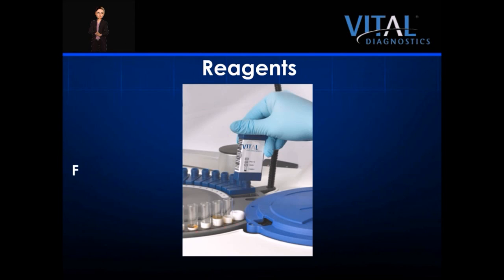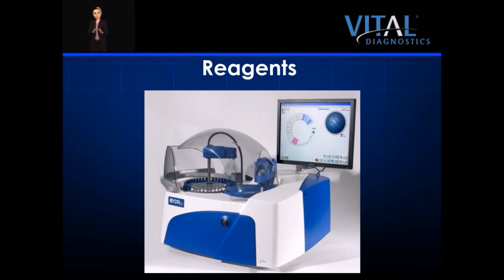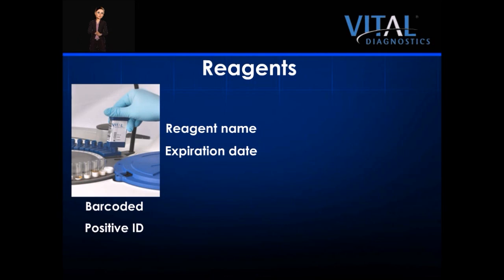EON100 reagents are manufactured and validated by Vital Diagnostics. EON reagents are liquid stable and ready to use, and come with the same quality Vital Diagnostics customers have come to expect for over 30 years. On-board reagents are located in the reagent tray on the back left side of the analyzer. The sophisticated reagent bottle barcodes provide the operator positive reagent identification and simplify the process of adding a reagent, as they upload reagent name and expiration date. The system features two small reagent bottles, 25 and 14 millilitres, allowing for cost-efficient operation.